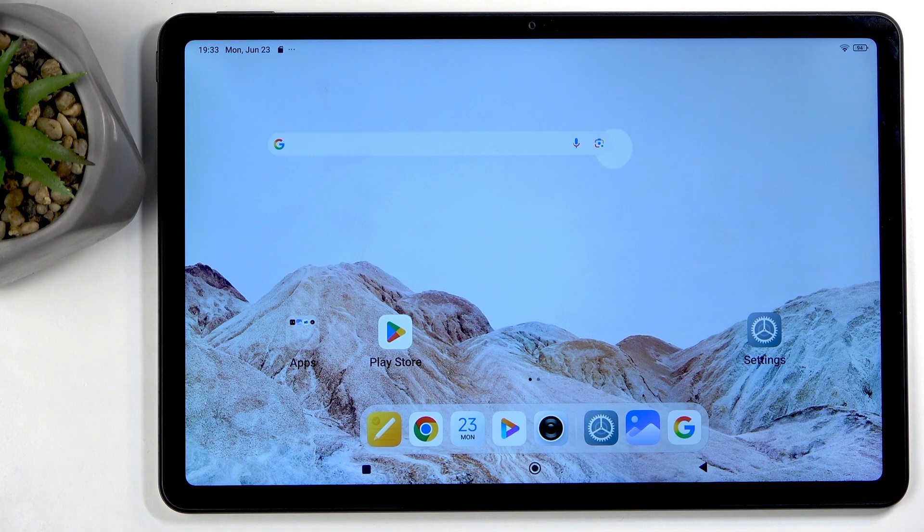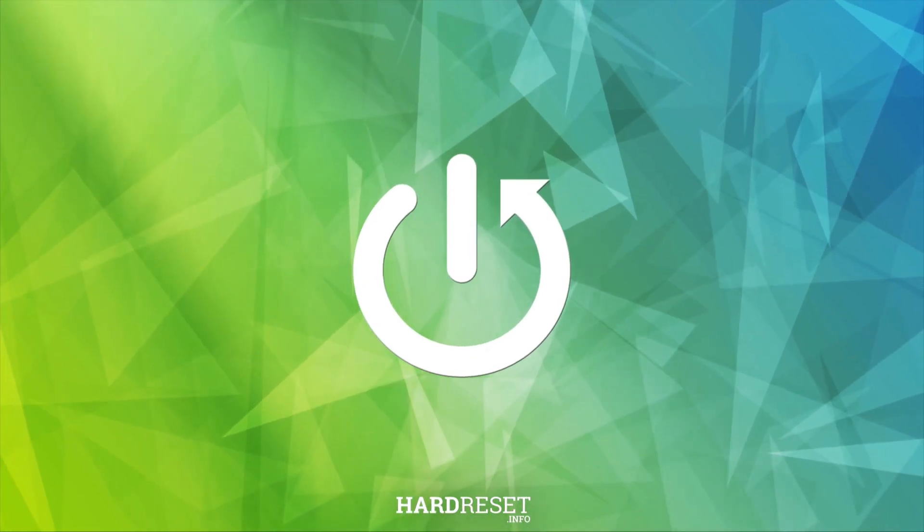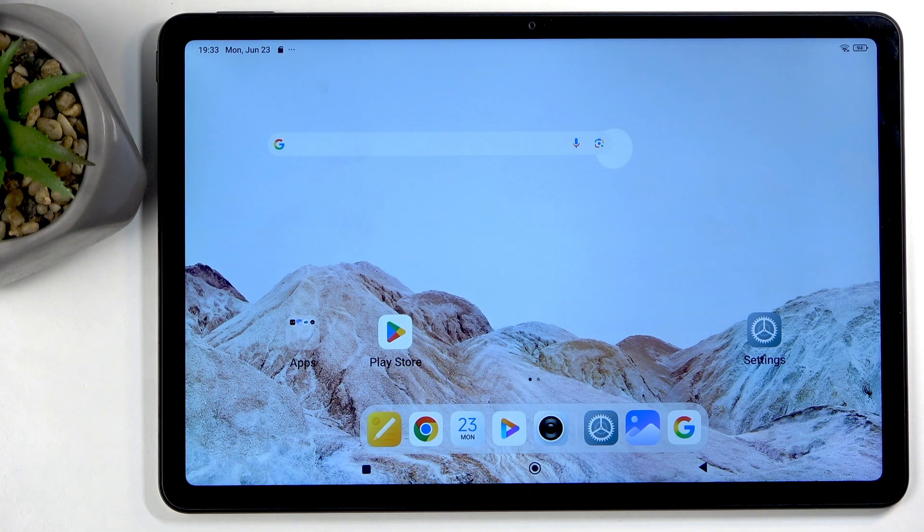Welcome and follow me as I have a Redmi Pad 2 and today I will show you how you can capture a screenshot on this tablet. To get started, you'll want to open up content that you wish to capture. For me, that will be the home screen which is already visible on my screen. And once your content is visible on your screen,